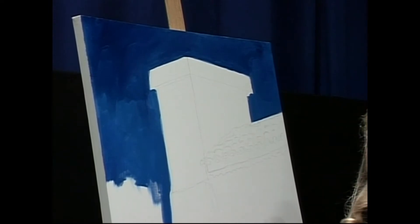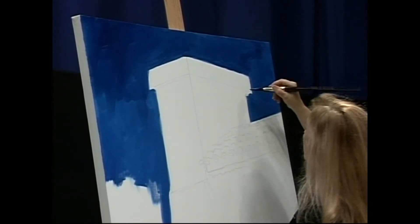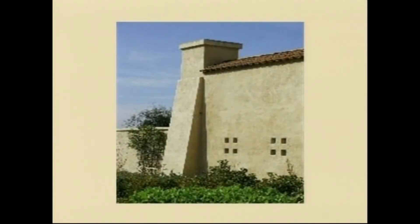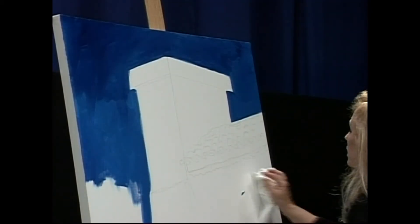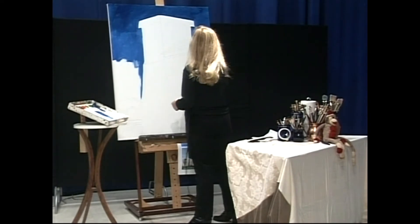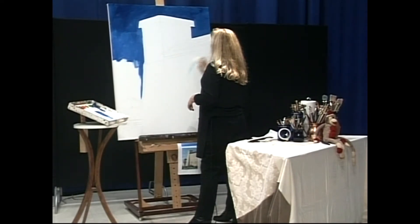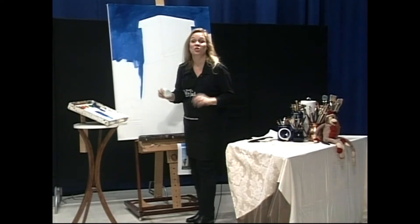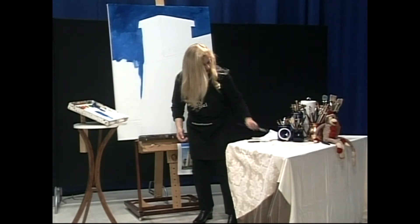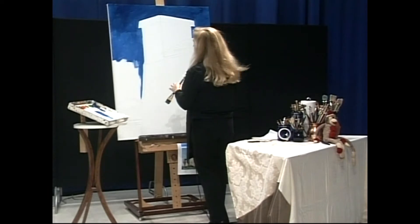I'm going to look at my reference photo just to check the drawing and see what that does. One thing about this phthalo blue is it takes over and it stains really well. So I'm taking that and a little bit of liquid and just getting the worst of it off. I got some on my hands before I even started painting and there's no way it's going to come off. It's just one of those things — it will add interest later, we hope.